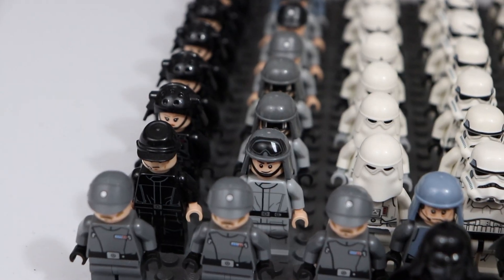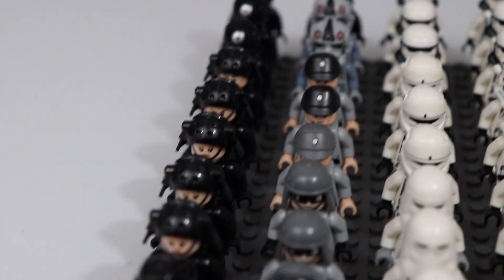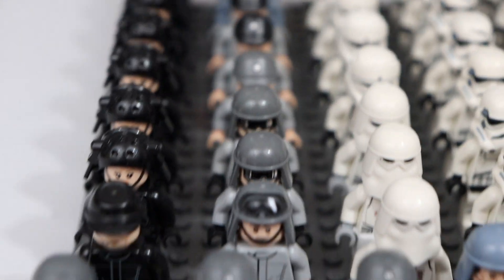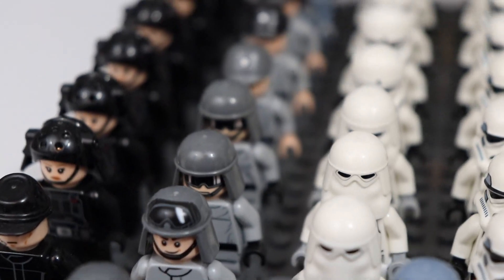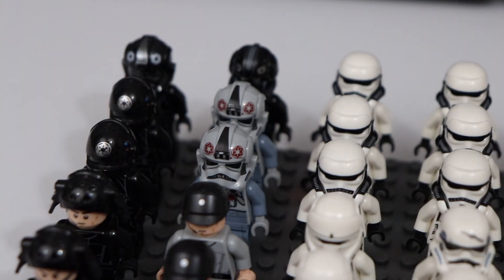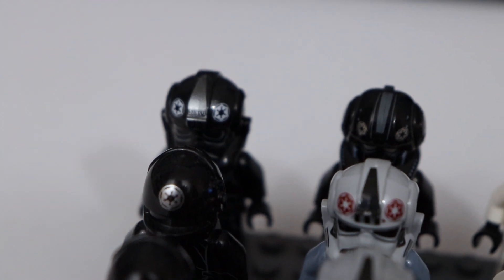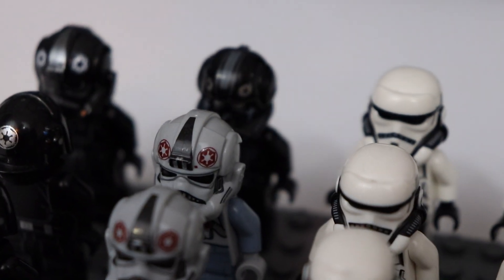Over here to the left we have a ton of officers or control workers — a ton in black and some in gray. Then we have three AT-ST pilots: two of the older versions and one of the newer ones with the helmet with the goggles up on the helmet. Over here we have some pilots: two AT-AT pilots and two TIE fighter pilots — one of the newer versions with a full helmet mold and one of the older versions.